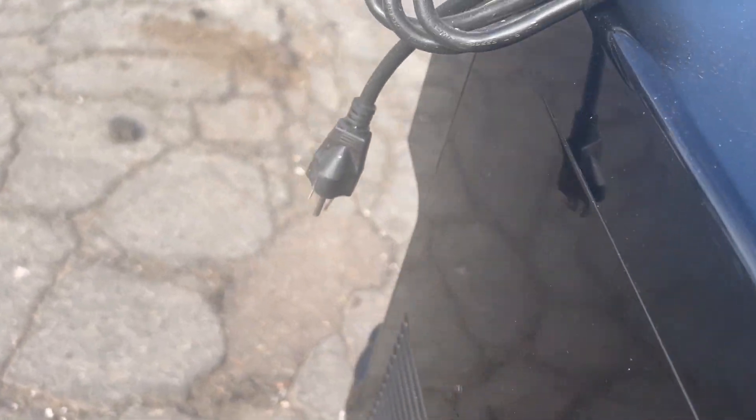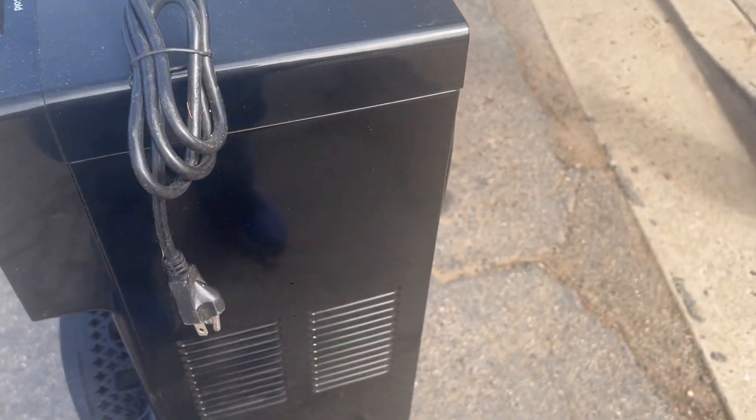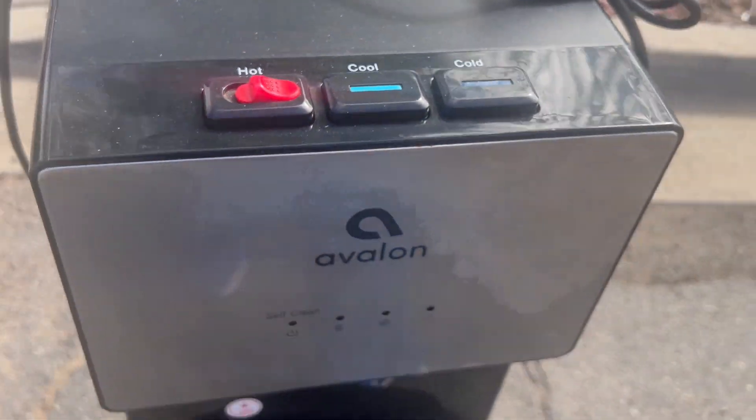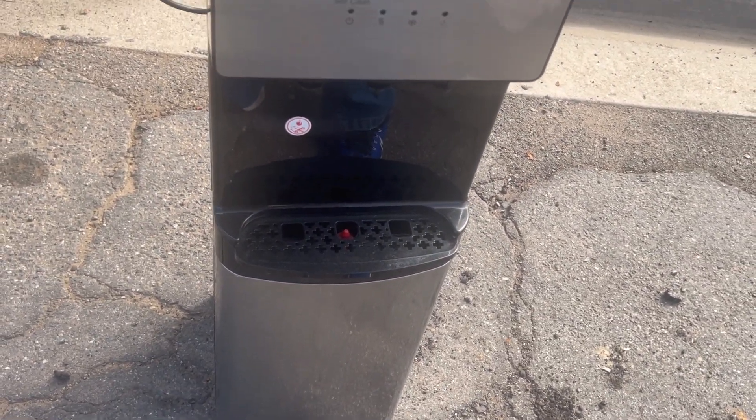It has a three-point cord. Definitely not fused. I don't know how old this product is. Some type of machine that you'd use in a place if you wanted to get like a slurpee or something like that.